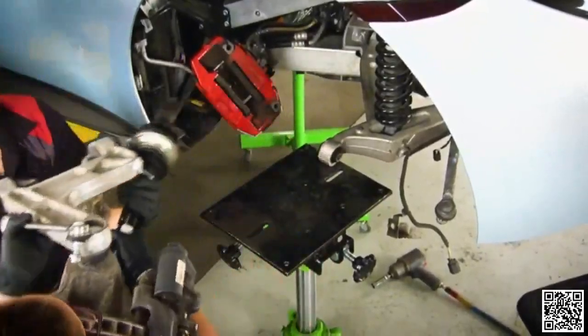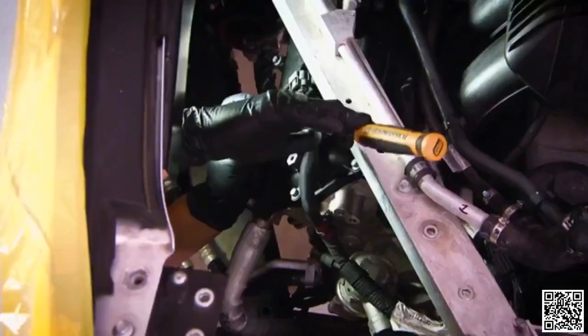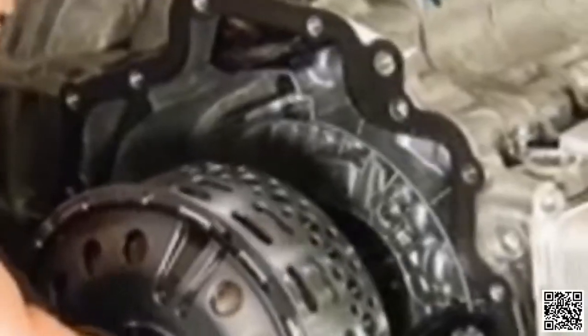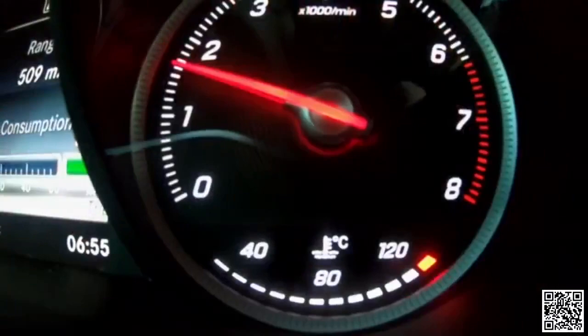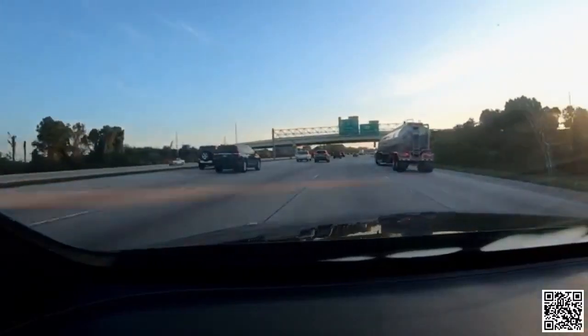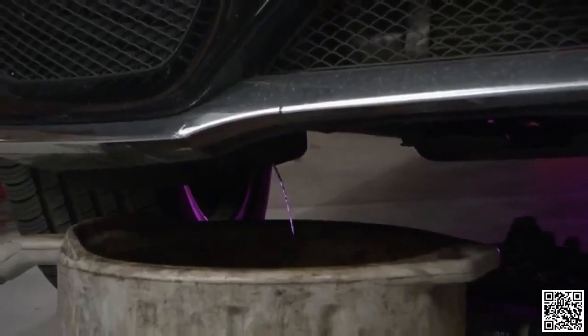We've pretty much buttoned up the McLaren — new injectors in, new spark plugs in, and most importantly, the new rebuilt clutch installed. So we thought we had a little downtime, and then this happened. This is our producer's 2015 Mercedes C300, and it started overheating on his drive to work this morning. It was overheating as he was driving, once it got up to operating temperature, then would come back down — really intermittent and not obviously obvious what was going on.